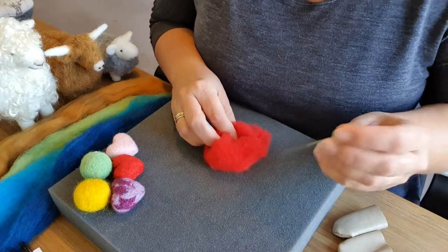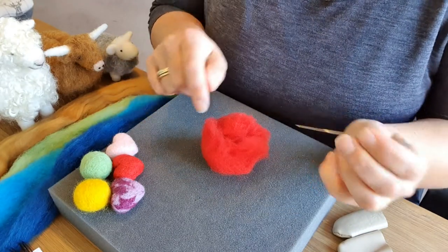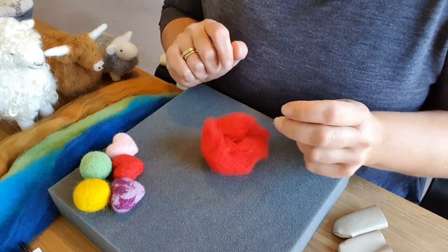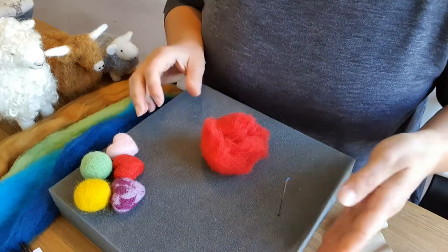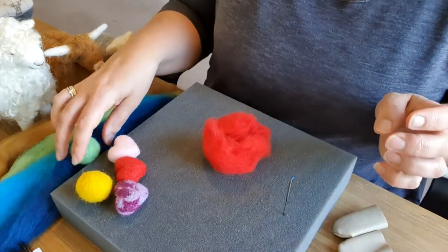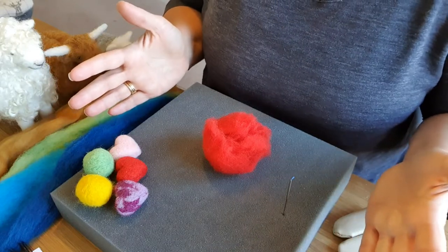First tip: you must have a needle felting needle. It has barbs on the needle that drive the wool in deeper and mat it together. It's a lot easier if you have a mat as well — this one is £2 off Amazon, very cheap and large. I'll put a link below if you're interested.